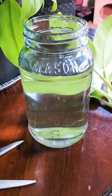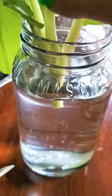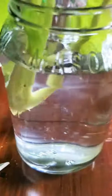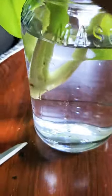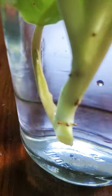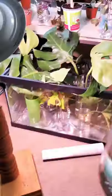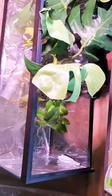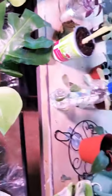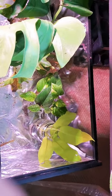You're gonna want to use a clean mason jar, cup, or anything that you can see through to put your cutting in. This guy won't need a root stimulating powder because he does well all on his own, as you can see. It'll take maybe a week or two — that's usually what it takes for me. I keep it in my propagation station, as I like to call it. I have some succulents propagating up here as well. That guy goes under this light here and will stay there until it grows roots.